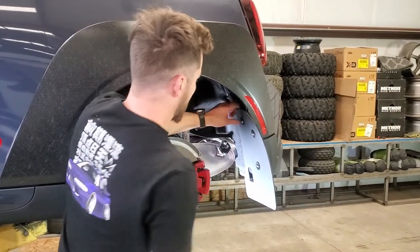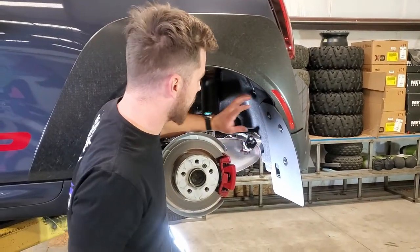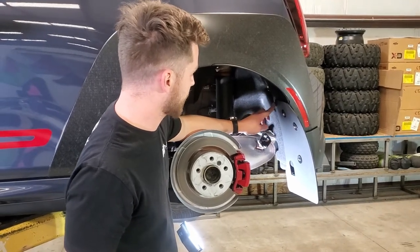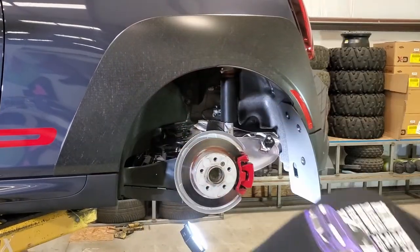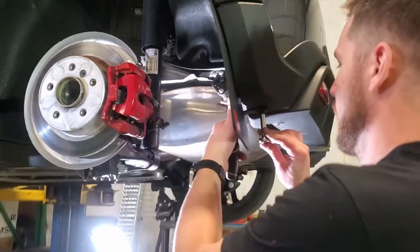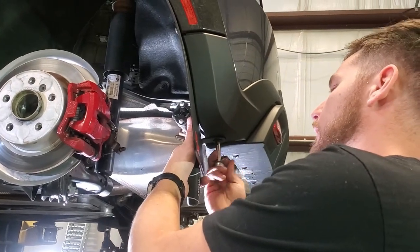Since that spacer up top is a rubber spacer, you don't want to tighten it all the way down — just compress it until the flap touches the liner. Then take the eight millimeter, adjust the bottom, and tighten that fully.